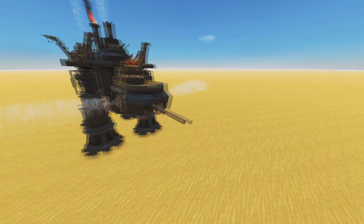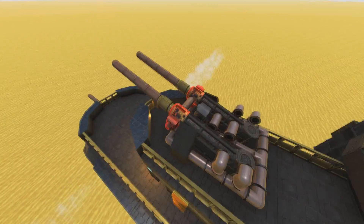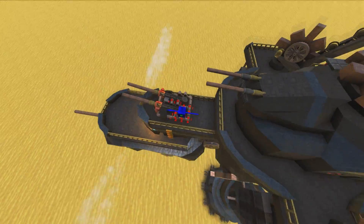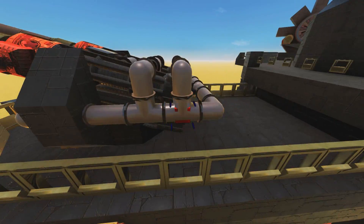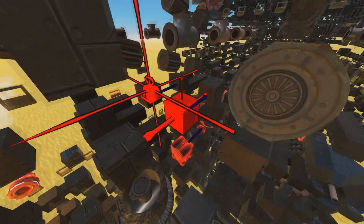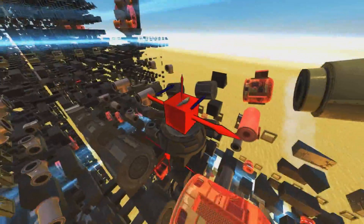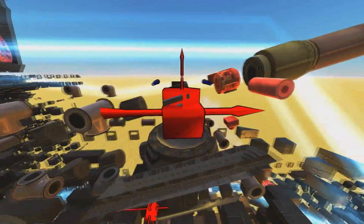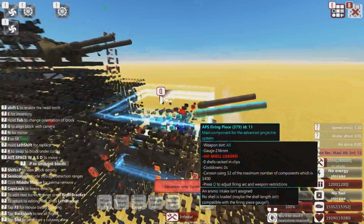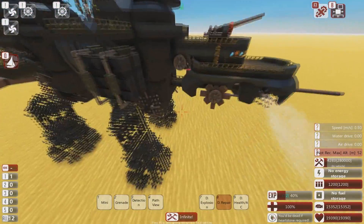It probably wouldn't be too difficult to make all the guns functional — you could just make them all direct input feeders. They already have inputs on them a little bit. Let me check... you're on a spin block somewhere. There it is — that is an elevation-only turret. So you'd have to tweak some things here and there, but I think you could make this thing dangerous.